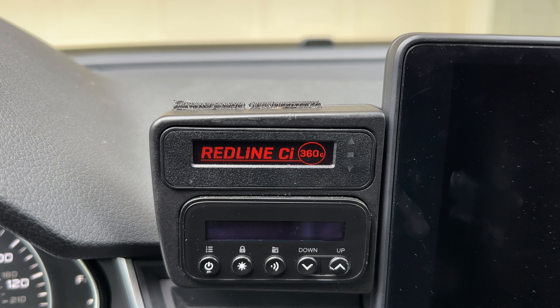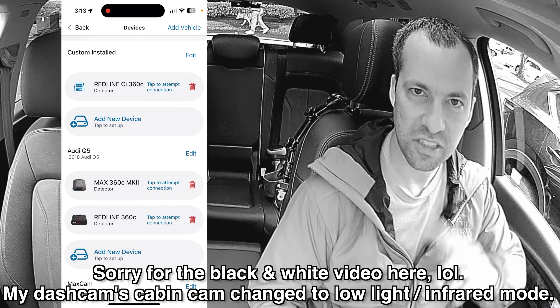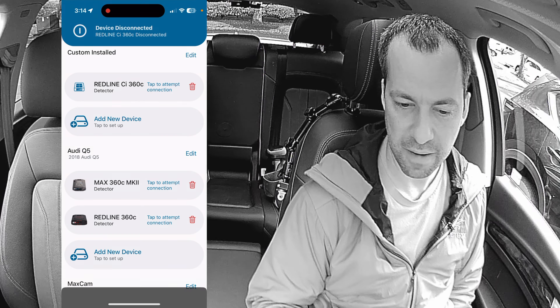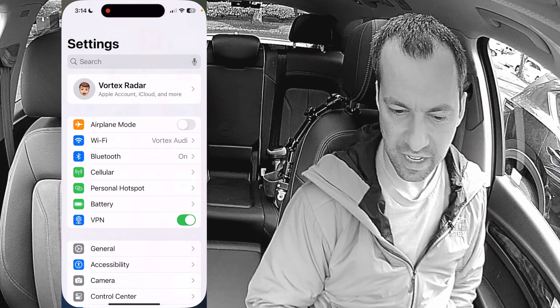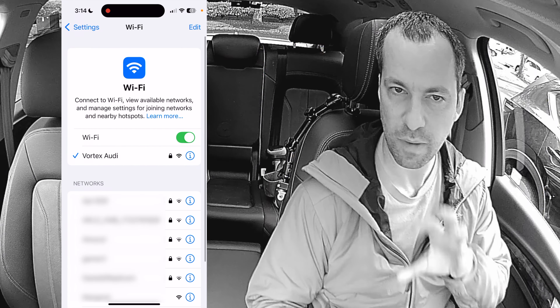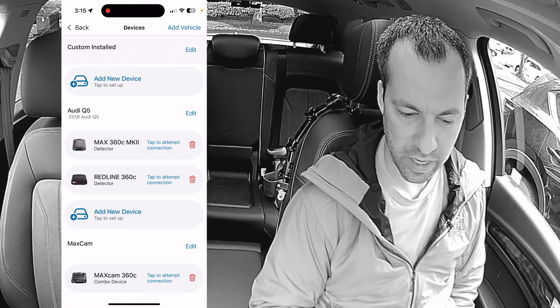Now that that's done, let's go ahead and power our Redline back on. As the update software said, usually after you update an Escort detector, it's no longer going to be able to connect via Bluetooth. So here's how to reset that. You can see I'm getting the error in the Drive Smarter app. I'll hit OK and delete the Redline CI out of the app. Next, I'm going to go over to my phone settings, go down to Bluetooth, and find the Redline CI there as well. I'll pull that up and hit Forget This Device. Then I also want to go over to Wi-Fi and make sure my phone is currently connected to the Wi-Fi hotspot that I want the detector to connect to. Then when I go back into Drive Smarter, I can go ahead and add a new device — scan for device and it should find the Redline CI 360C for us.